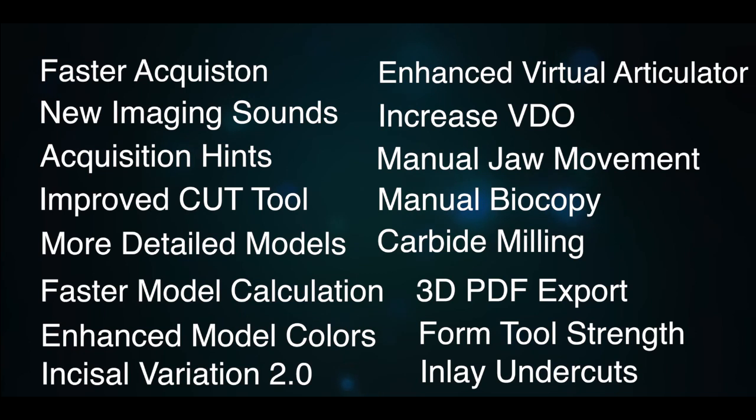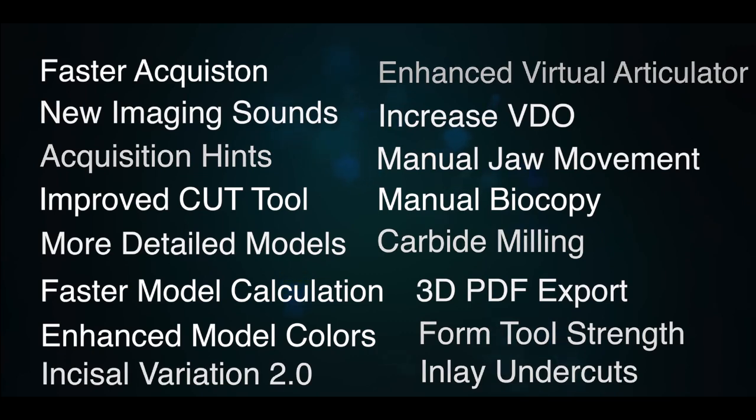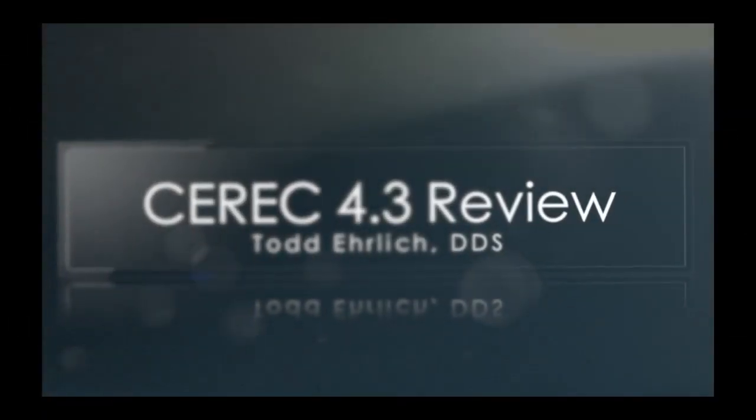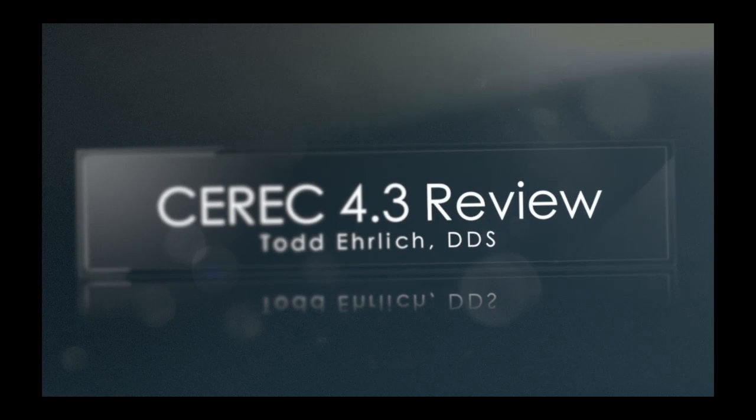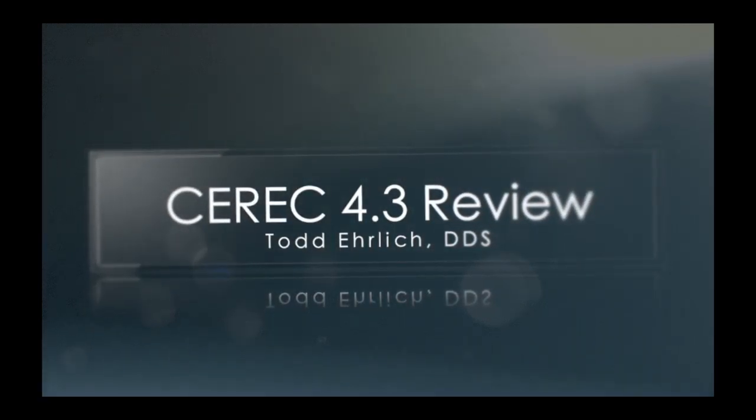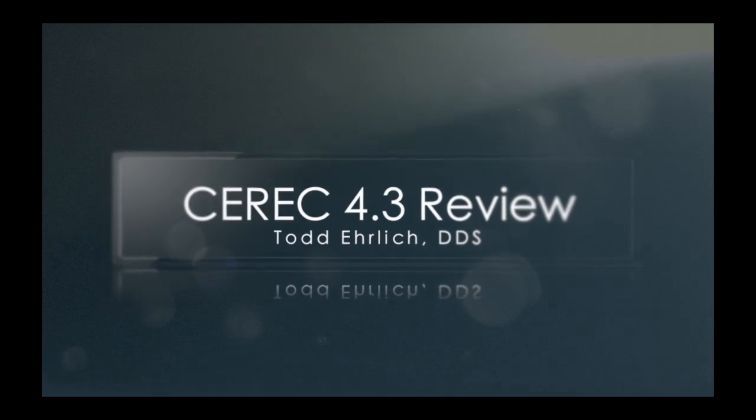Inlay undercuts will now block out your inlays even better than in the past. And finally, CEREC Connect — we can take our models and send them right to our favorite lab technician. The update for CEREC 4.3 is phenomenal. You're going to enjoy all of these new attributes and it's going to enhance your digital dentistry.